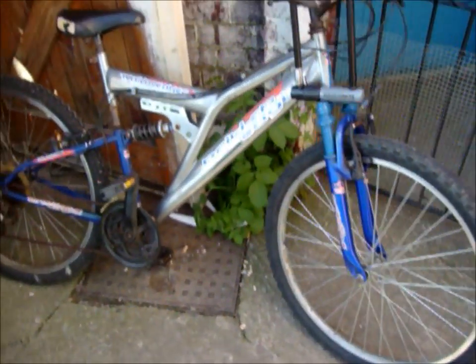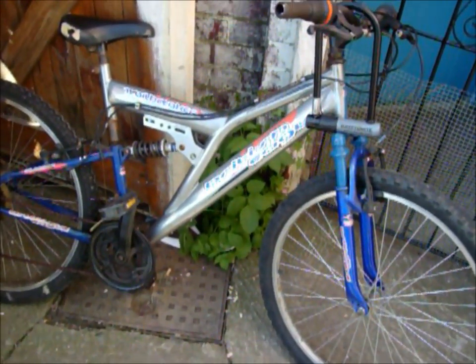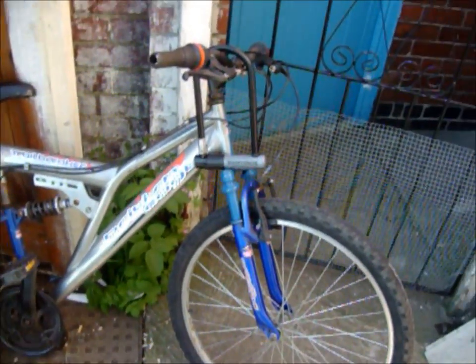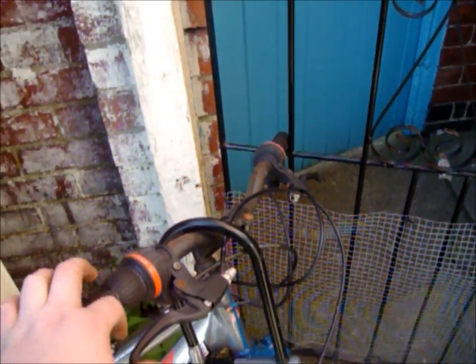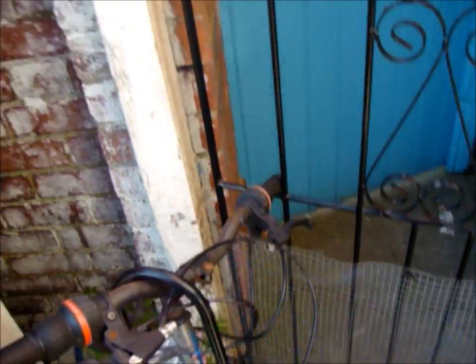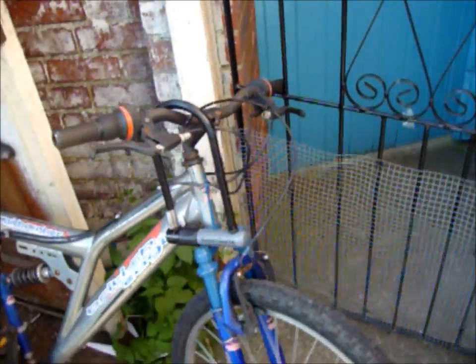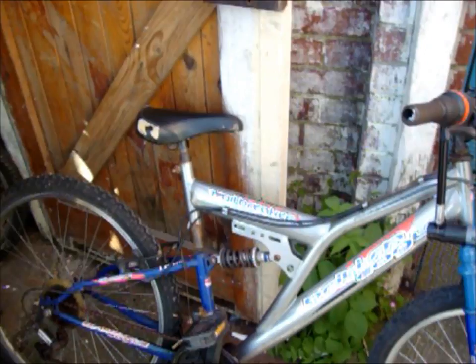As you can see, it's from Halfords originally. The brakes on it do not work — in fact, the cables don't even pull. The gears do not work. The rear wheel is slightly buckled. The seat post is stuck.